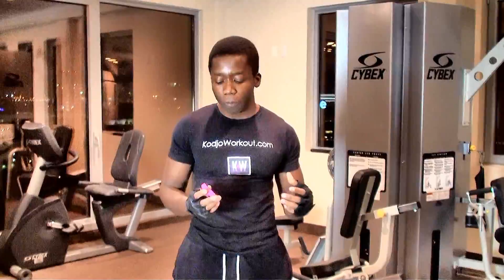This workout is going to happen on the treadmill. Make sure that you bring your gym boss, because I'm going to tell you exactly the settings on the gym boss to do this workout. This workout targets cardio — you're going to burn a lot of fat and your metabolism is going to spike up.